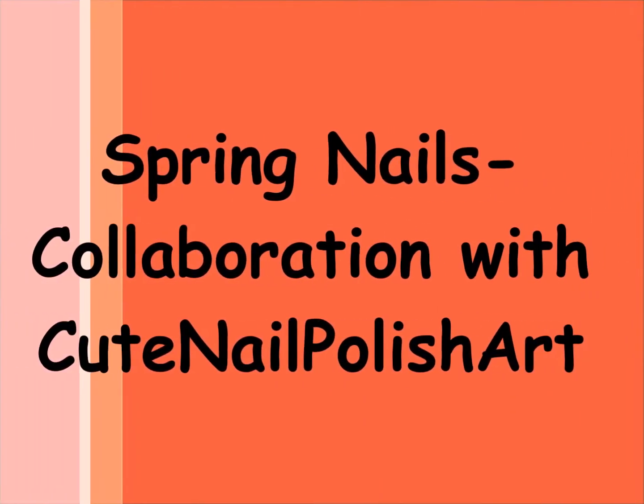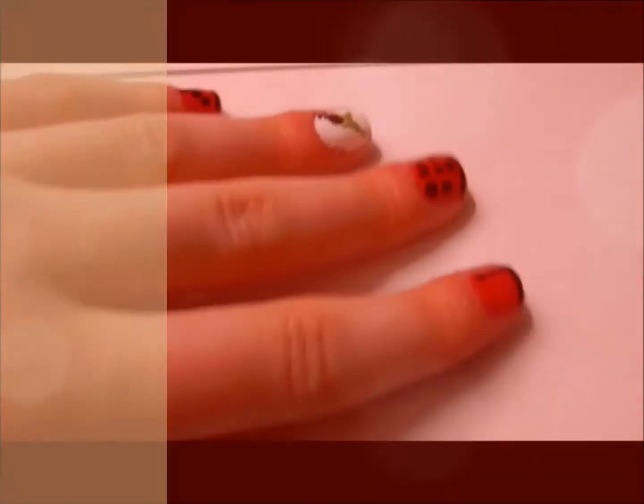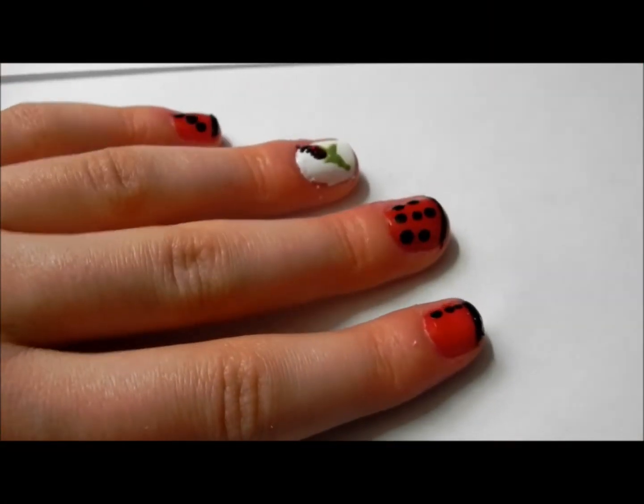Hi everyone, so today I'm going to be doing a spring nail inspired tutorial. This is a collaboration with Cute Nail Polish Up.